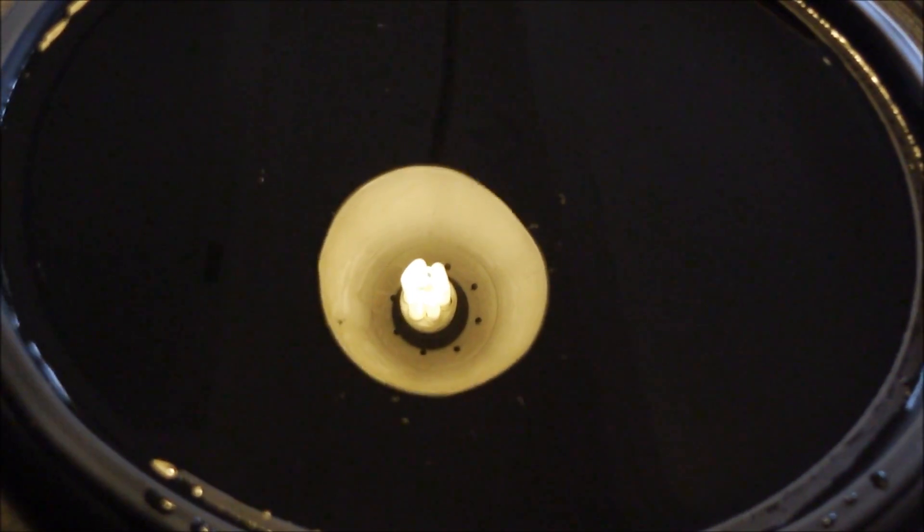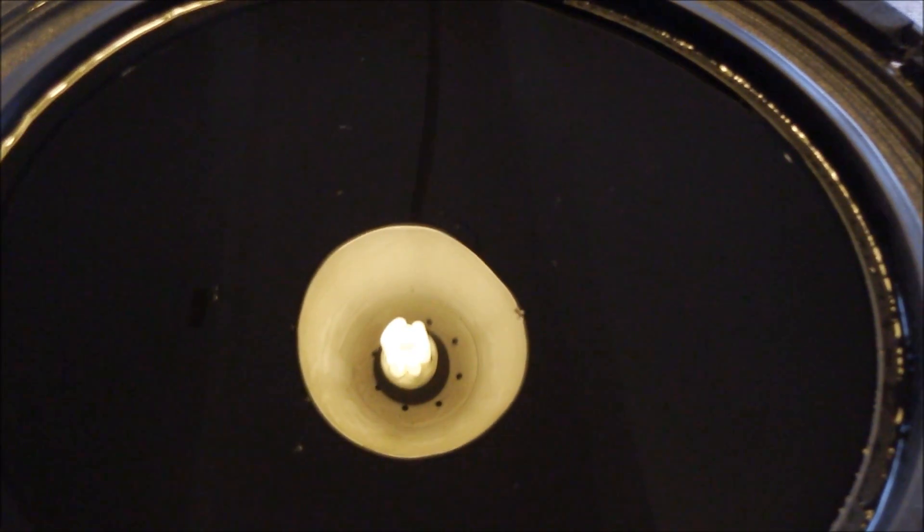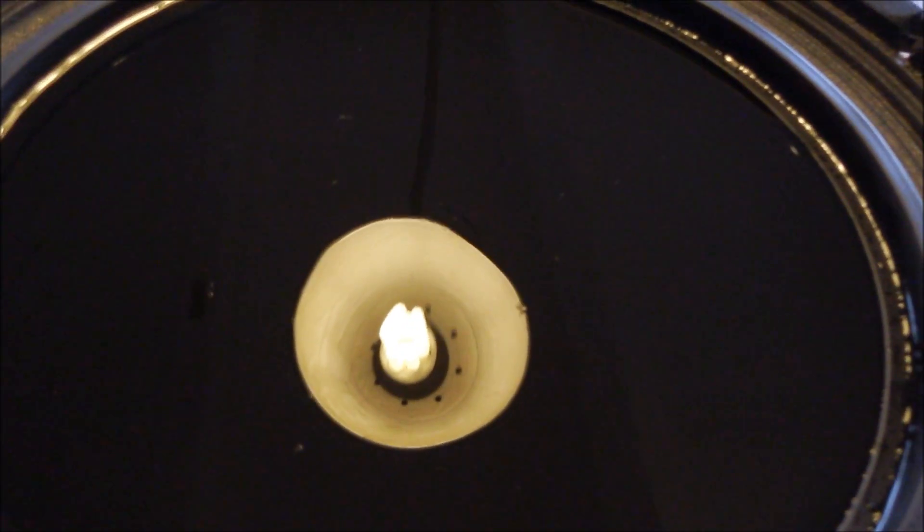Once again we're using the sun — we're going to have this light right in the middle, reflecting. And that's going to be our sun.